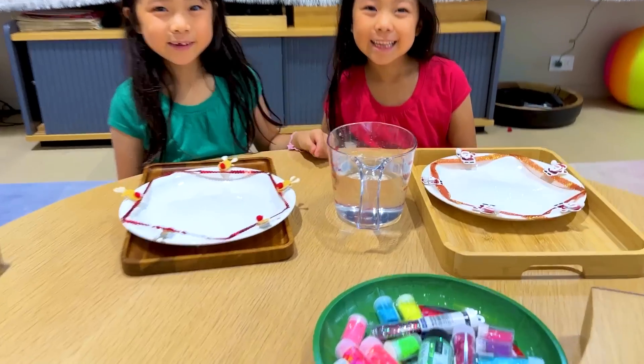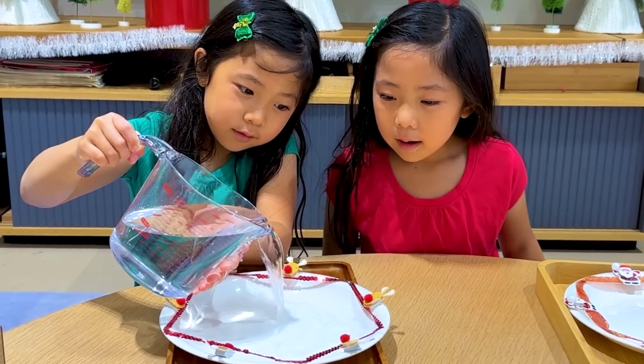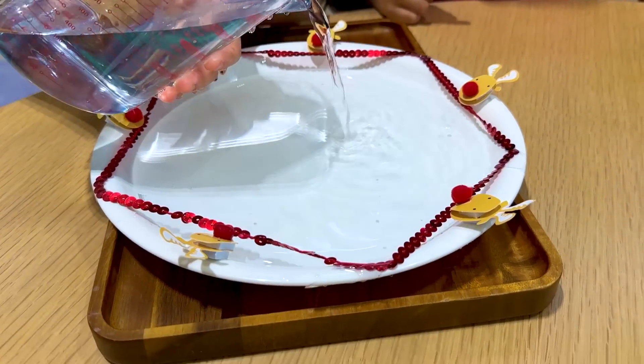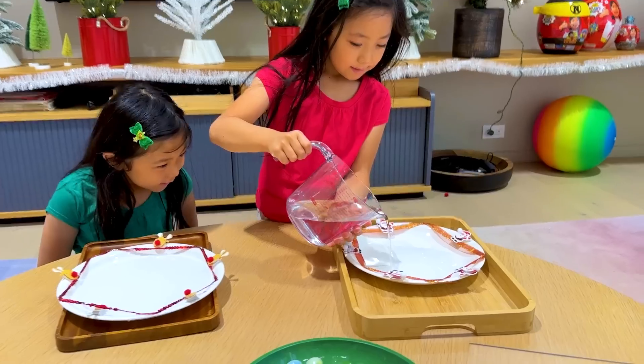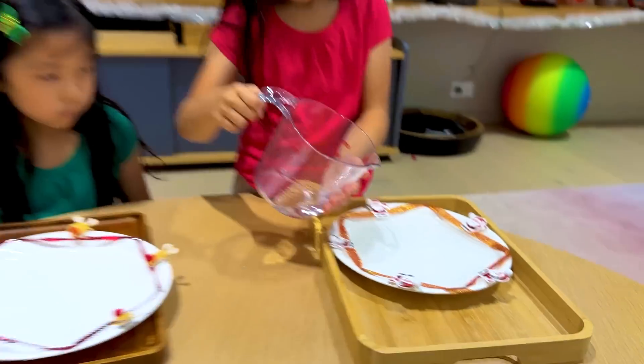First you're gonna do is just put some water into the plate. Alright, that looks good, Emma. Okay. Now Kit's turn. That looks good, Kit. Nice.